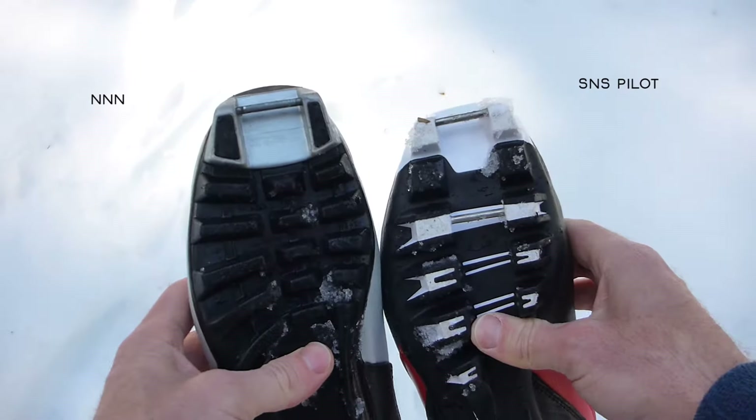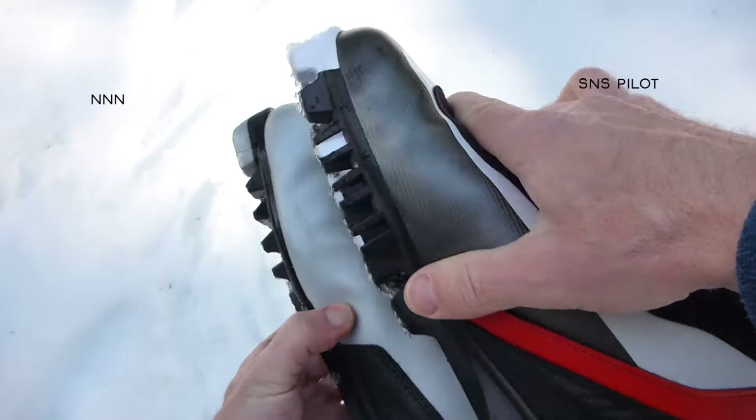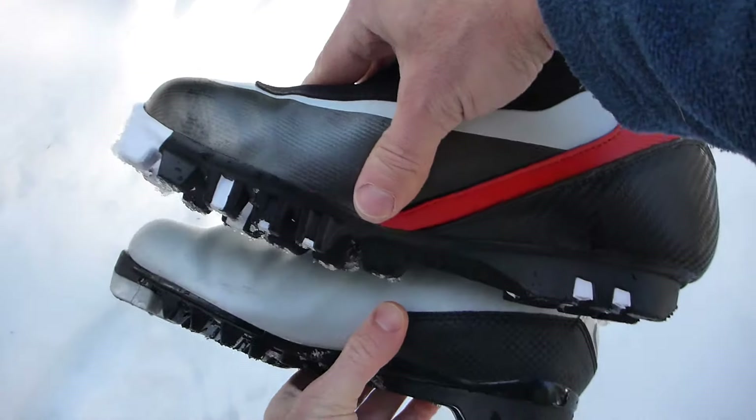The difference between NNN and Pilot — you can see there's no compatibility between these two systems.